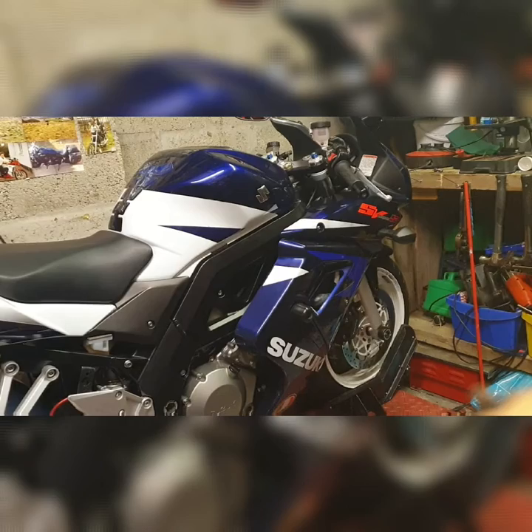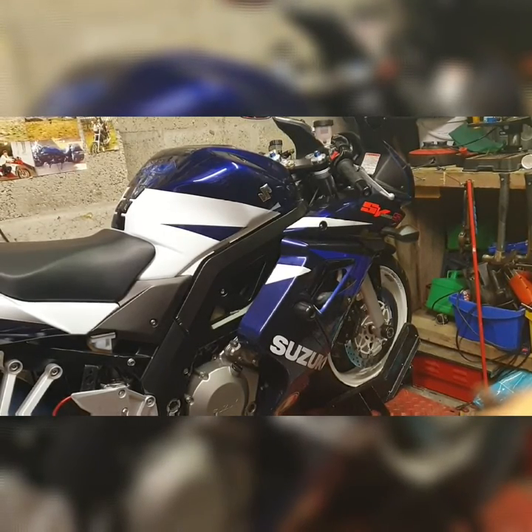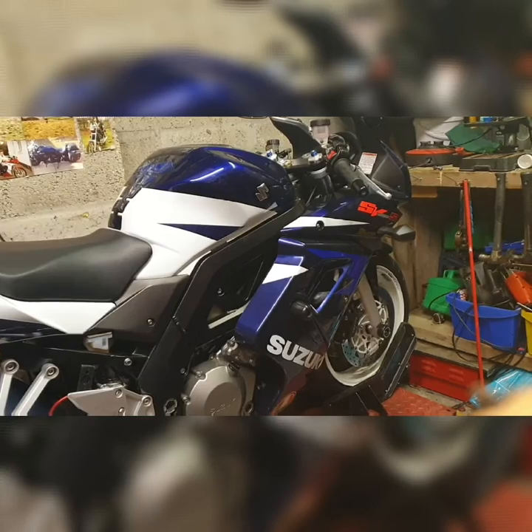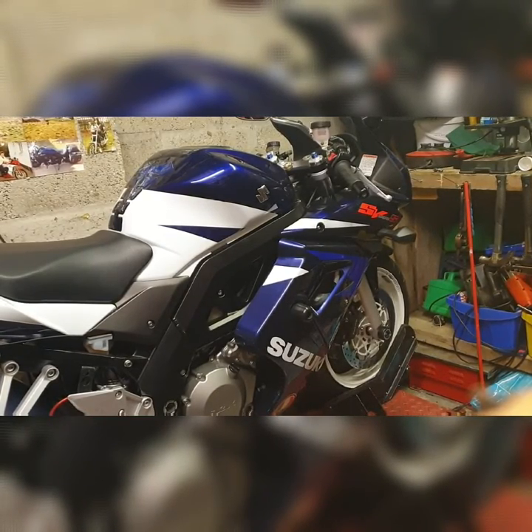The SV is a lot faster in the Special Edition. They made the throttle response a lot more in-your-face. You pull back that throttle and if you're not respecting it, it's an early grave for you.